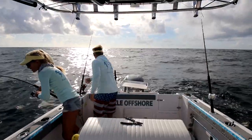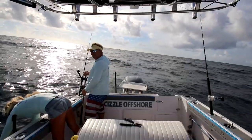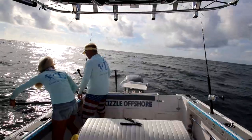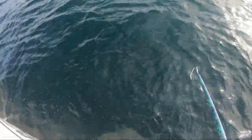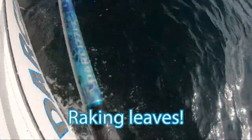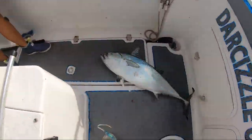Oh, he's a big boy! You getting schooled, Sizzle? You gotta put the drag up. He just woke up — realized he was hooked! Get up here big boy. He's a biggie — that is a MONSTER! That is a monster! Woo!